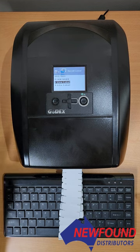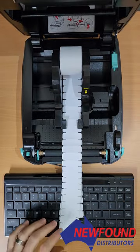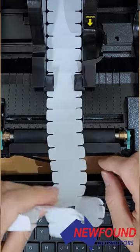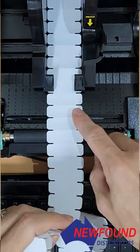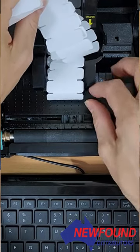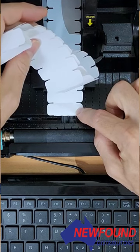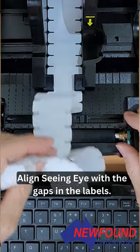We need to open the printer back up by pressing these two tabs. We'll check where the seeing eye is again. We can see we've actually moved it too far to the center — as the labels are running over the seeing eye, it's not seeing the gaps. It's a millimetre or two too far to the left of those gaps.